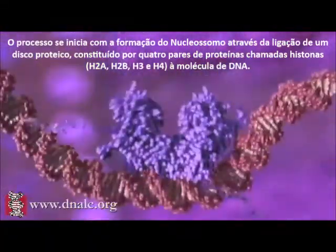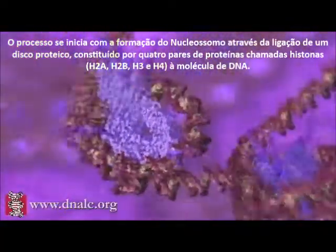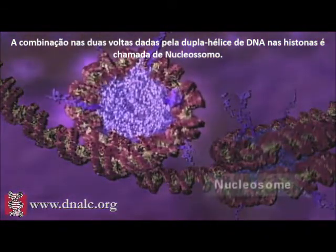The process starts with assembly of a nucleosome, which is formed when eight separate histone protein subunits attach to the DNA molecule. The combined tight loop of DNA and protein is the nucleosome.